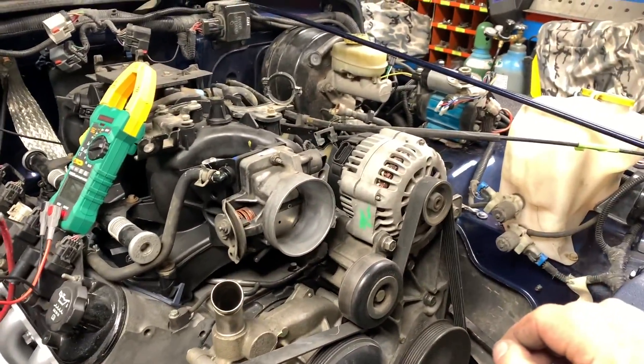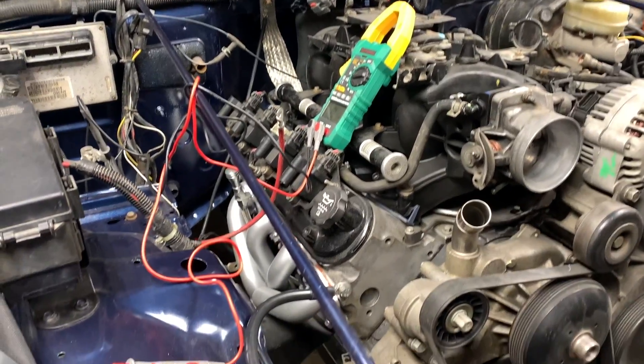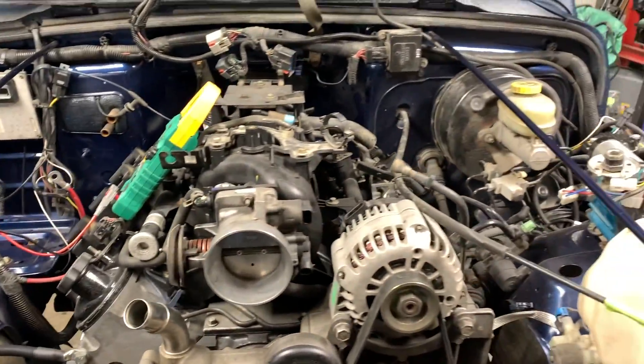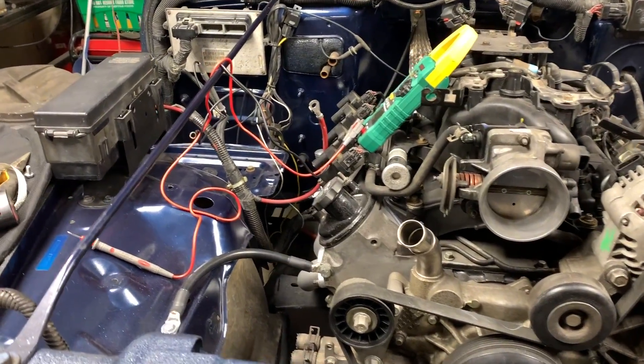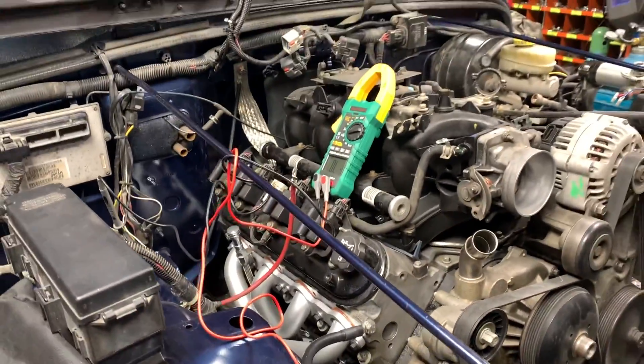All my grounds are set up for now. If I need any more, which I doubt, I'll add some later. I hope you guys enjoyed this video about grounding — it's one of the most important things to do especially when you're doing an engine swap: make sure you've got adequate grounds to ensure that everything works as it should. I'll see you guys in the next one.